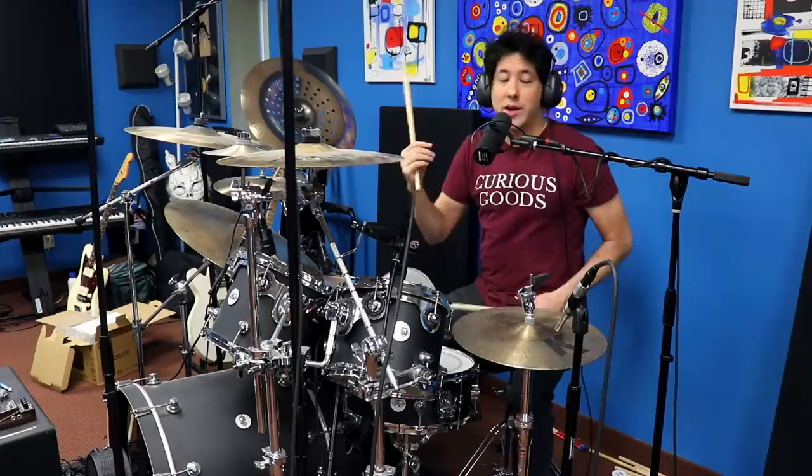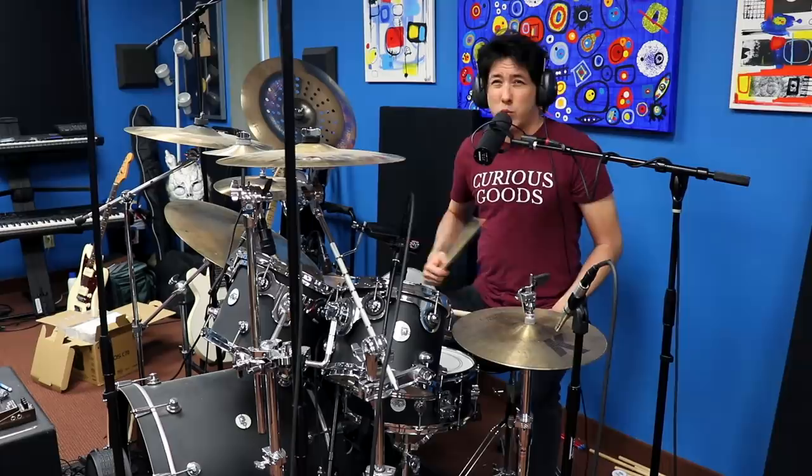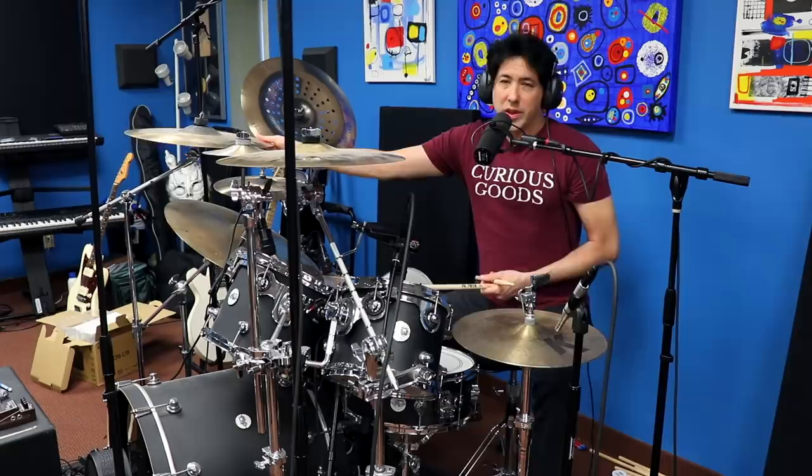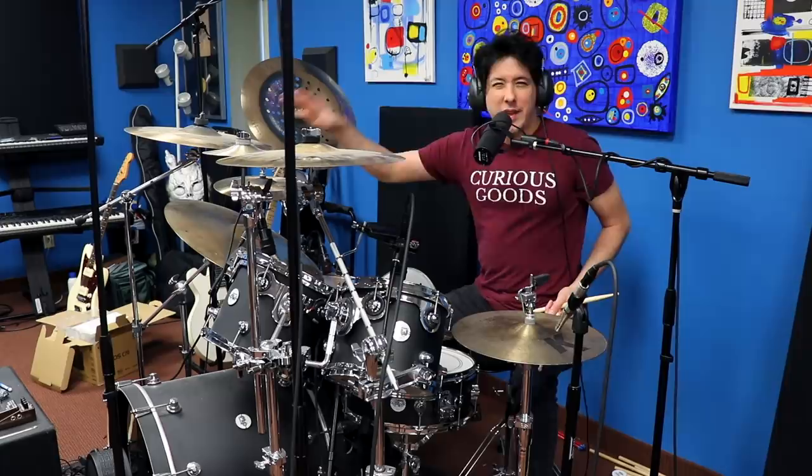Now we have to talk about his left foot on the hi-hat because this is really confusing to me. So the first time he does four hits with the hi-hat with his foot, which makes sense. So all that is in time with the four hi-hats. It's what he does after he goes to the floor tom and hits the two crashes that weirds me out. Here's what he does.